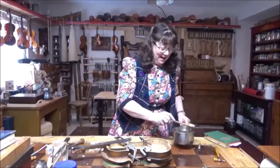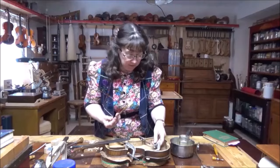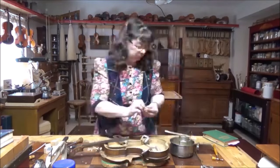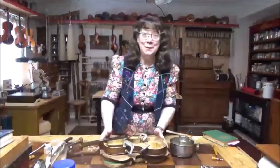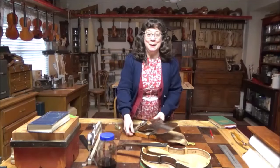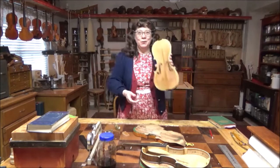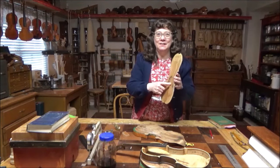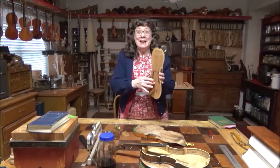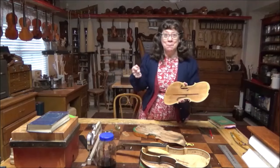Our hide glue is hot — we're going to glue in these corner blocks. We're going to let these corner blocks dry. Now we're taking the clamps off of our beautiful Violin of Hope. I'll go ahead and get started on re-graduating this, getting out this bass bar which is carved out of the top. Let's take all this out.